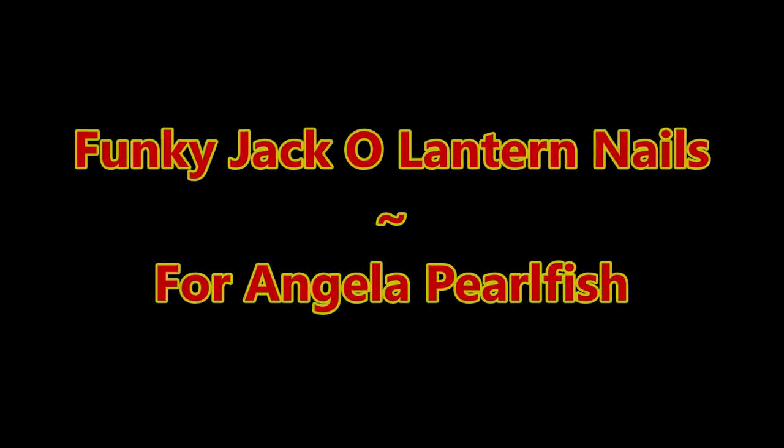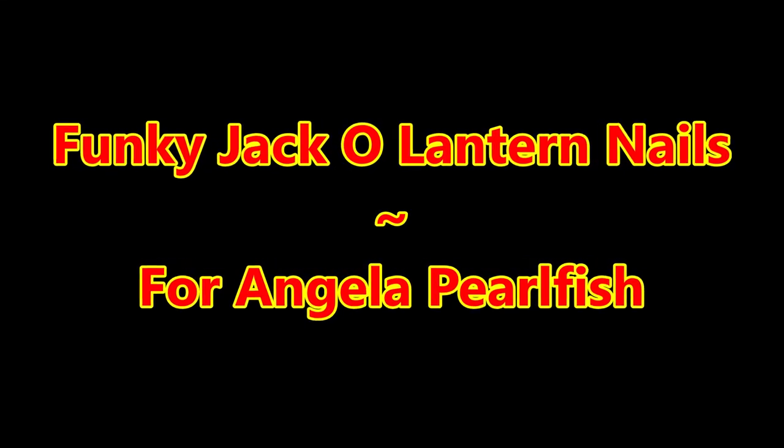Hello my friend and welcome to my channel. Today I'm going to do some funky jack-o'-lantern nails for Angela Pearlfish.